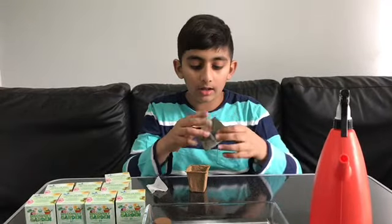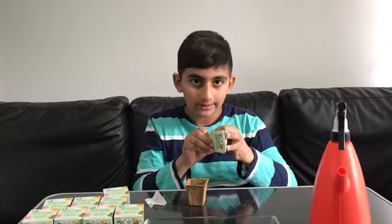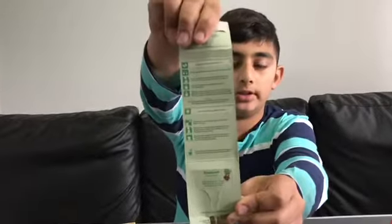In here it says the planting instructions — those are the planting instructions, if you can see.